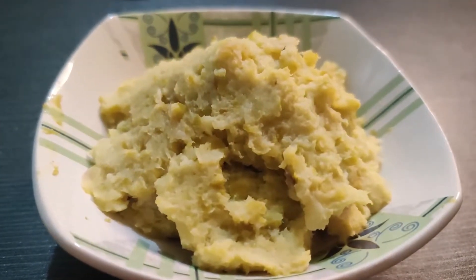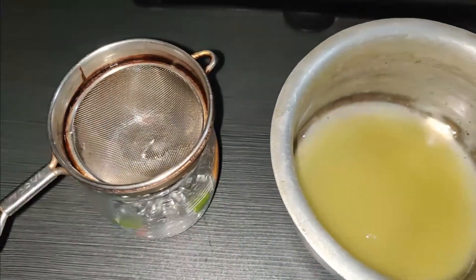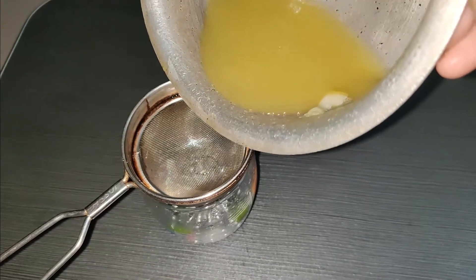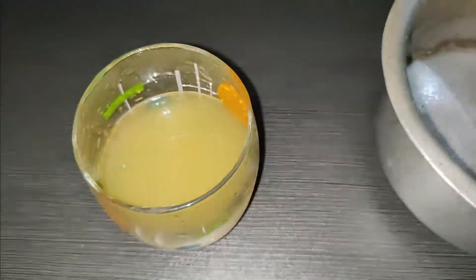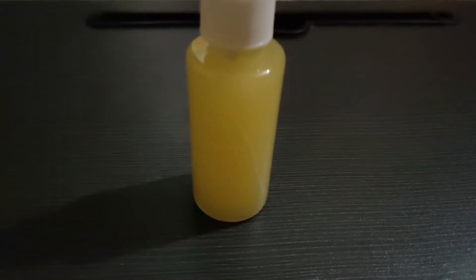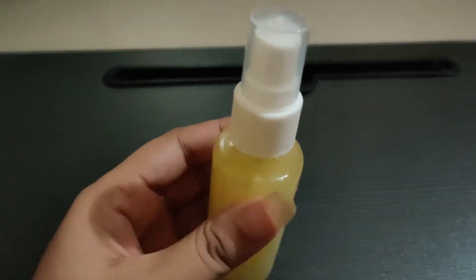After boiling, the remaining water will have retained all the vitamins, so we can use it as a cleanser and toner. We will transfer it into an empty spray bottle. Our cleanser and toner is now ready.